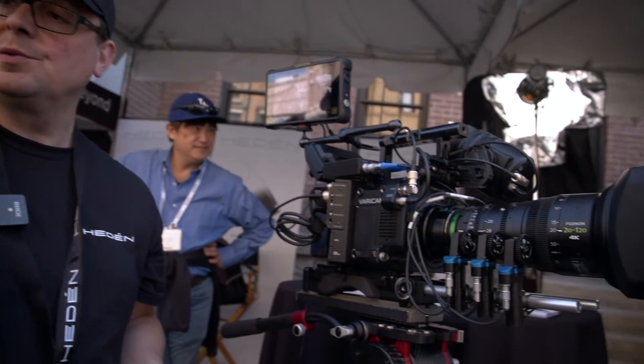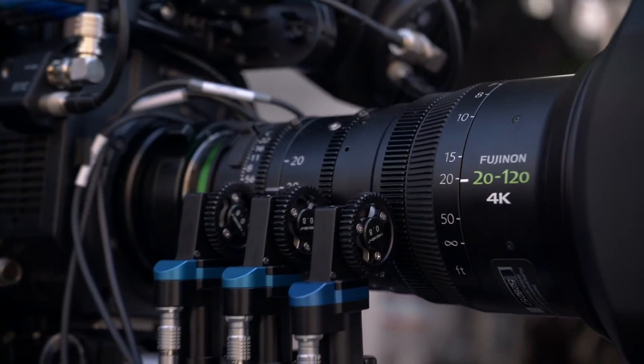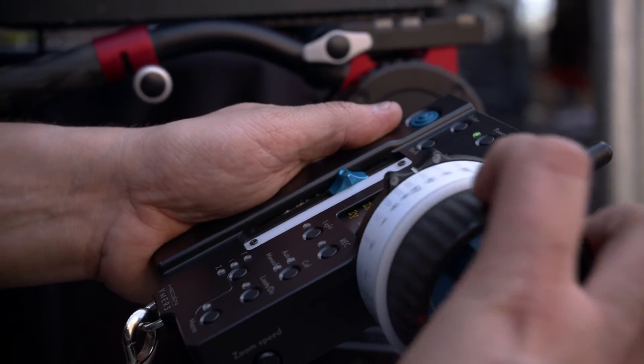We live in a wireless follow focus revolution. DJI's created one, Tilt has created one. It's nice to see Hedain back in the game. So what's new here? We designed a new unit, a three-channel focus and zoom system. We designed it to be very robust, sturdy, and easy to use, so each function has a dedicated button.